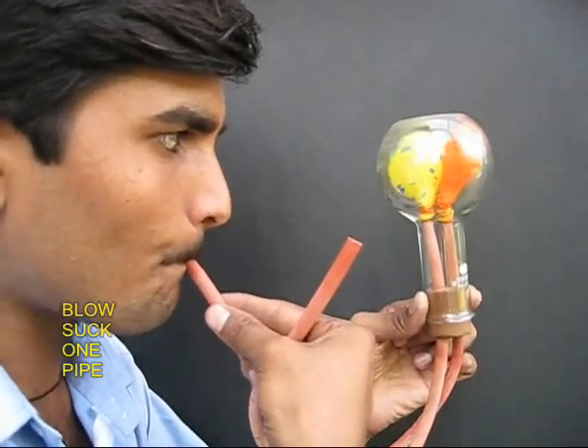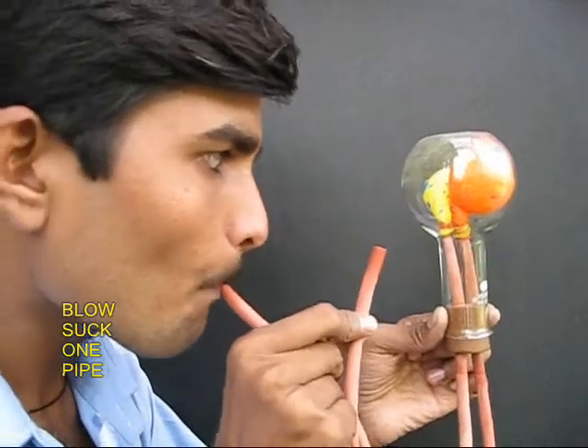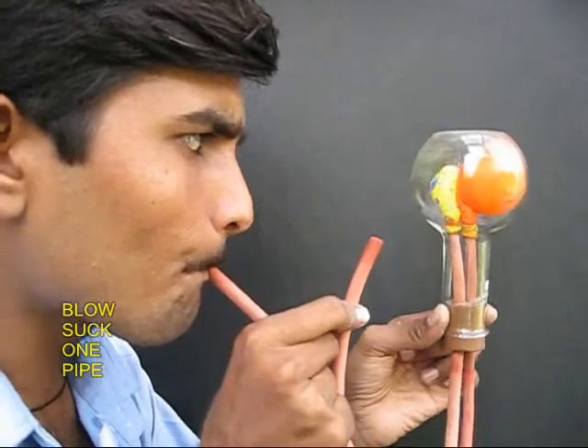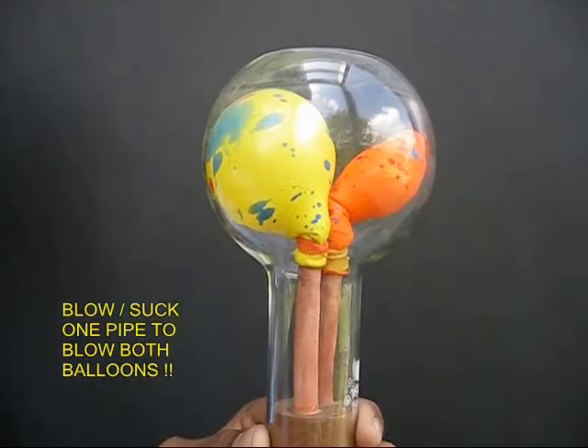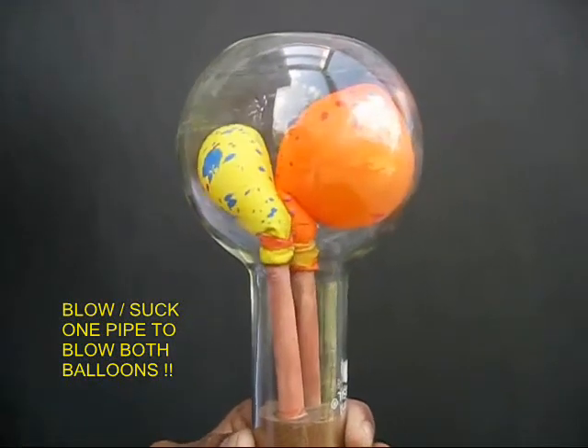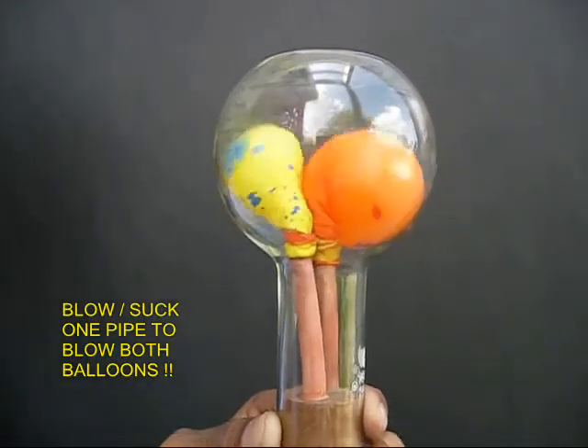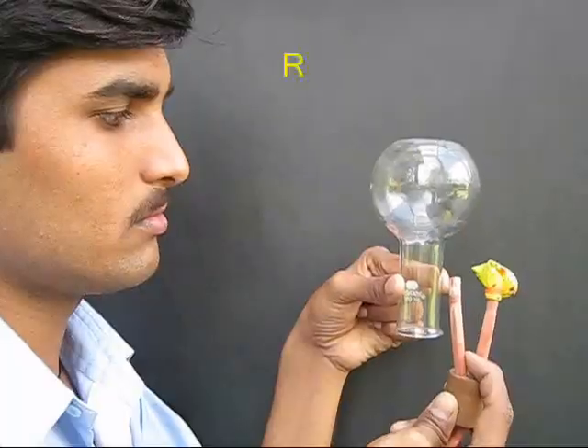Now by just blowing and sucking through any of the tubes you can inflate and deflate the balloons. This is because the system is totally closed. Here is a close-up of the inflation and deflation of both the balloons through any of the two pipes. Isn't this fun?